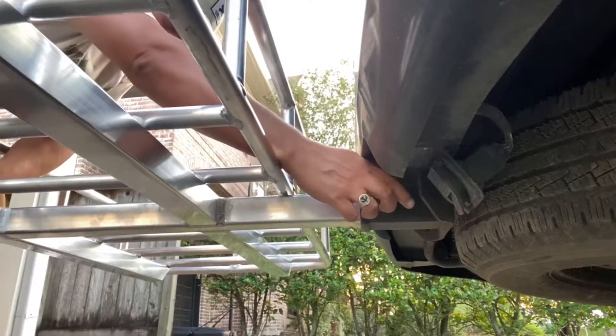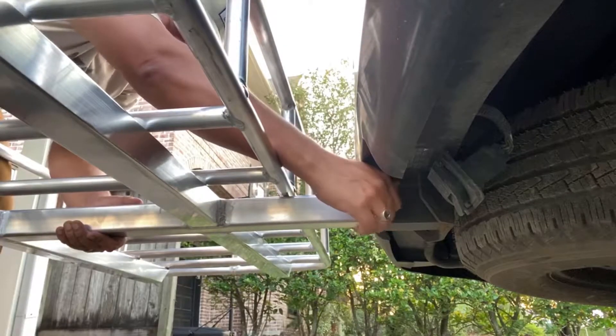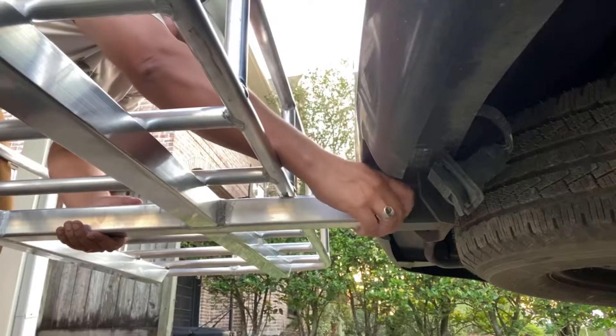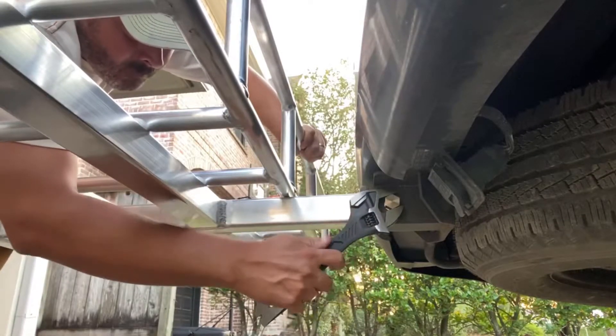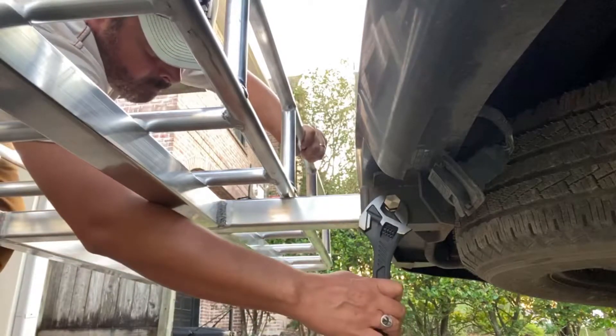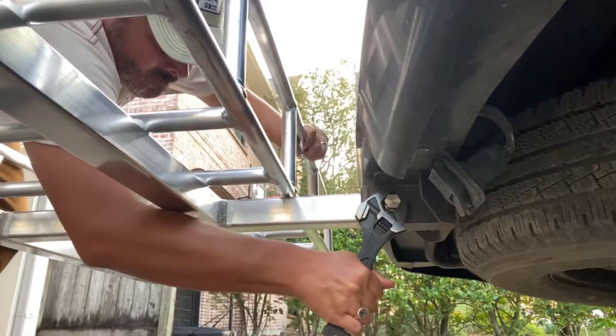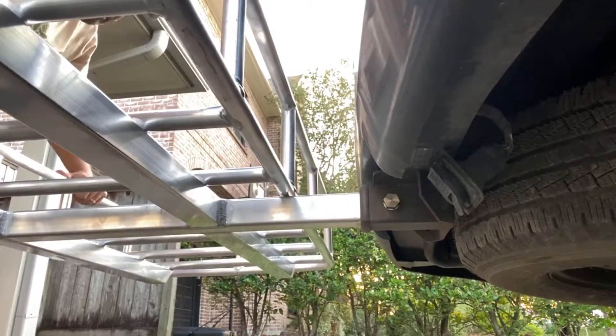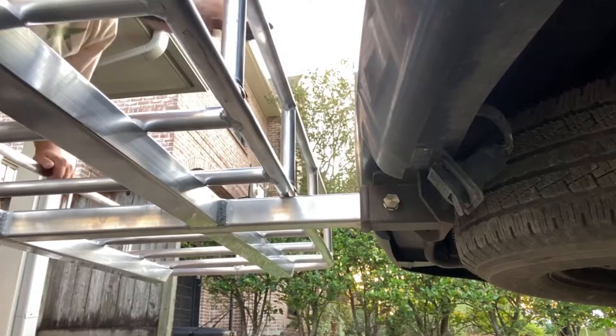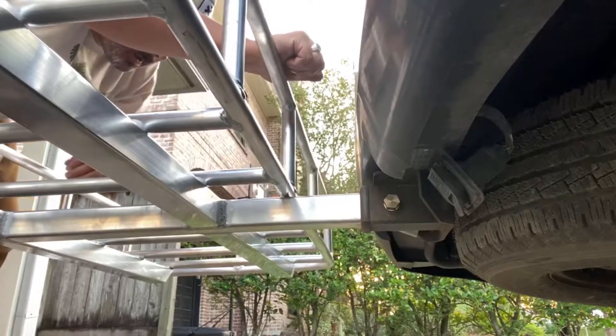I'm going to put that to the test. It does say to hand-thread it first. It's awfully nice — pretty great.